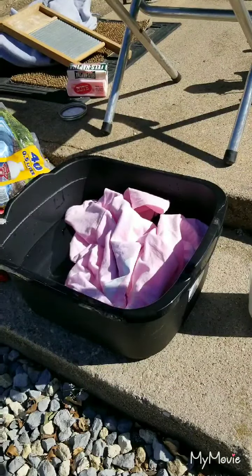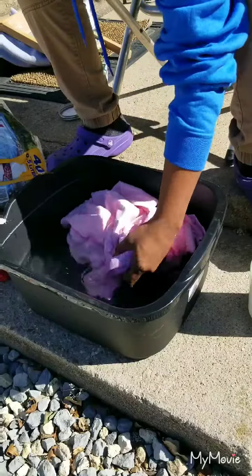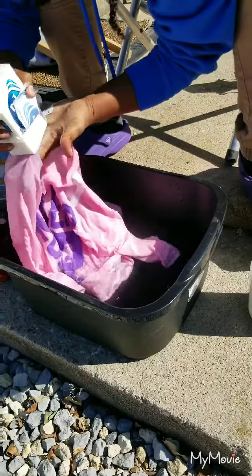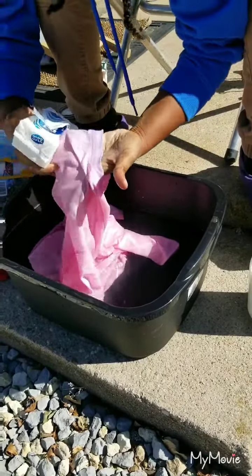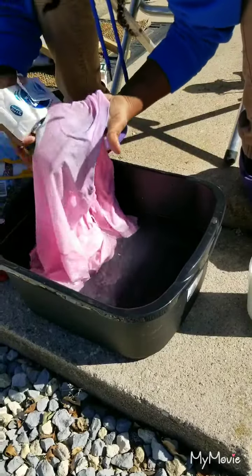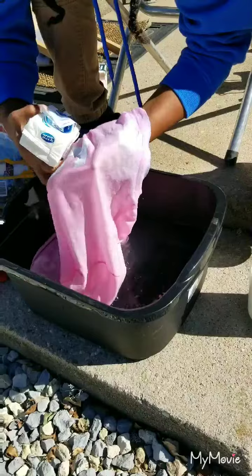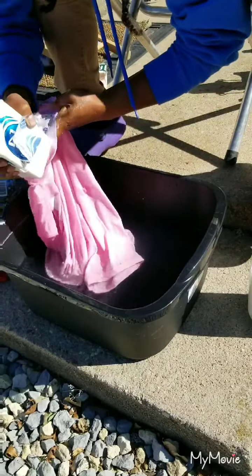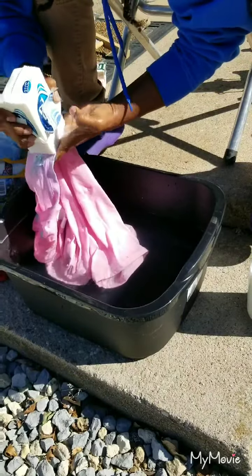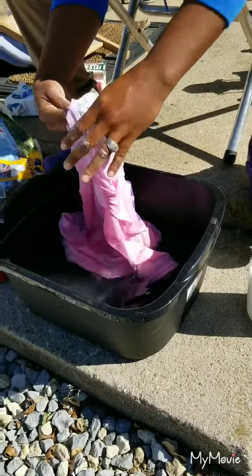I got the shirt into warm water. Let's put some Zote on the stain so it can come out. I've never tried to get hair dye out before - I can get mud stains, grease stains, grass stains, and blood stains, but I don't know about dye. I think that's all of it, just around the neck. Do both sides - inside and outside of the shirt.